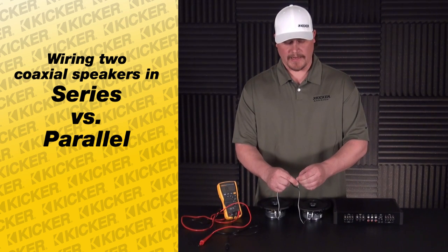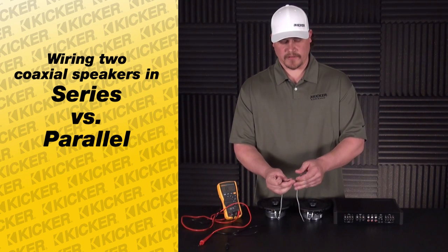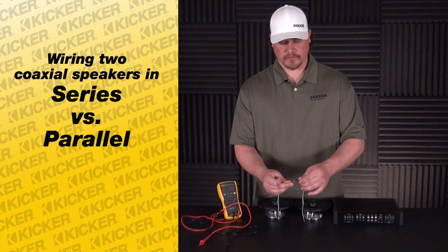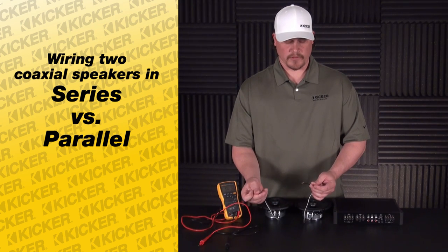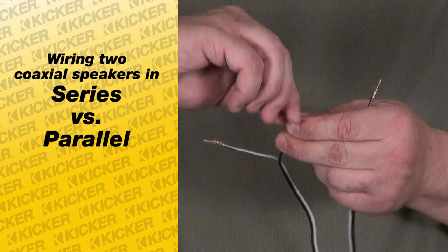If the amplifier's DC resistance per channel cannot handle that, that's where you'll get a hot amplifier and cause things to shut down. A quick and easy fix is to unhook your speakers, take the negative of one speaker and connect it to the positive of the other — this is called series wiring.